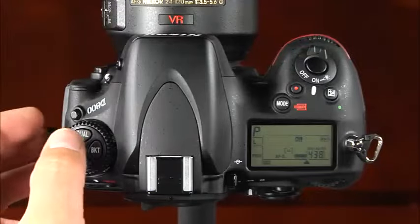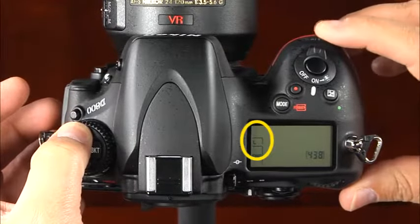The image size options determine how many megapixels the camera uses when recording images, and vary depending on the image area selected. When set to FX or full frame format, setting the image size is done by pressing and holding the quality button while rotating the sub-command dial. The large option uses all 36 megapixels, the medium option uses 20 megapixels, and the small option uses 9 megapixels.